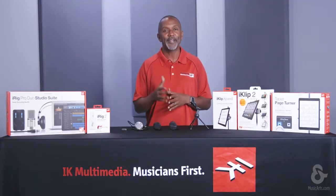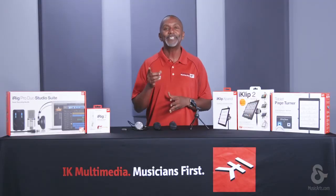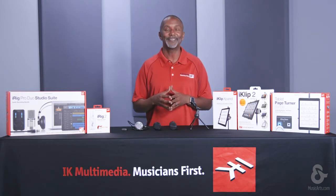For more information on these products or any other IK product, please visit your IK authorized reseller today. Thanks.